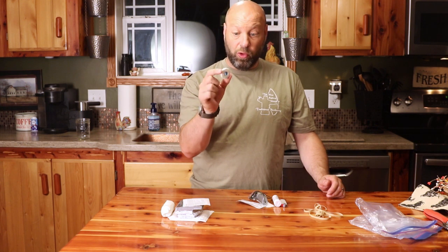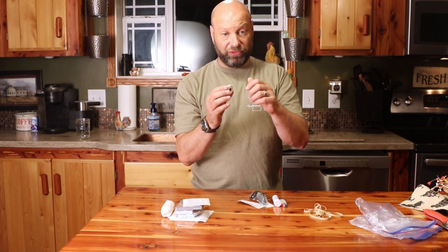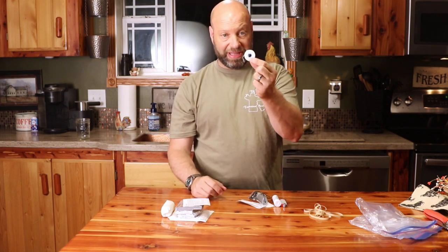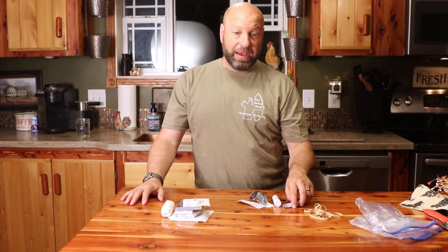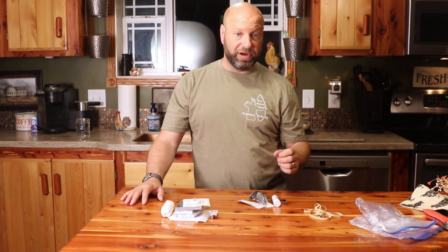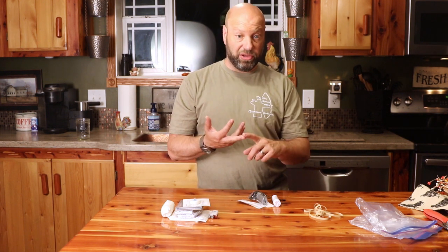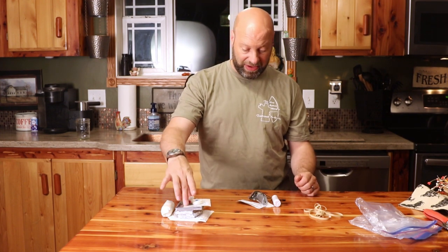Dental floss — a whole roll of it. Take your container of wax dental floss so that it actually holds together well, bust the container open and take the whole entire roll right out just like that. Very handy, many many uses, weighs next to nothing. Spare lighter — always good to have a spare lighter. You can never have enough lighters. When it comes to lighters: one is none, two is one, three is good. You should have lighters everywhere, and of course I'm going to have one in my survival kit.